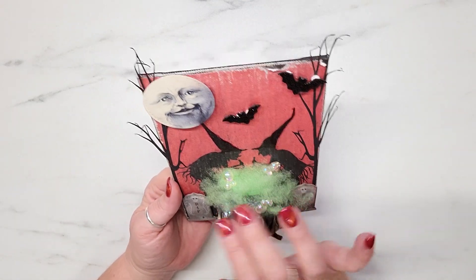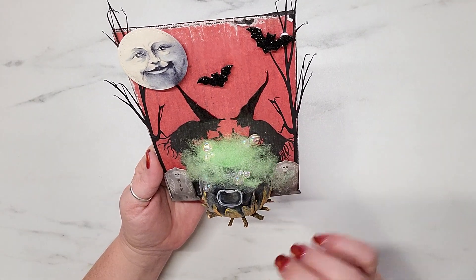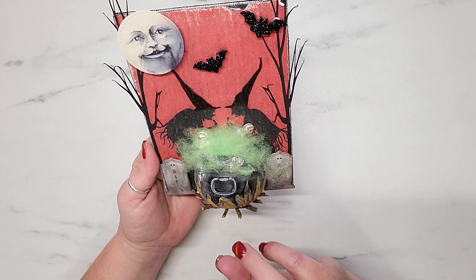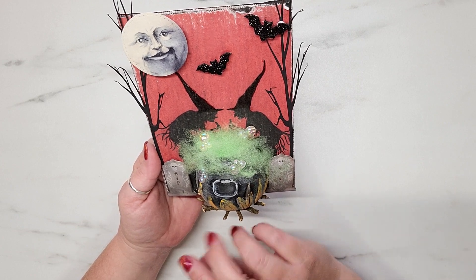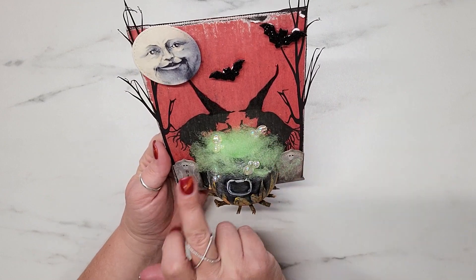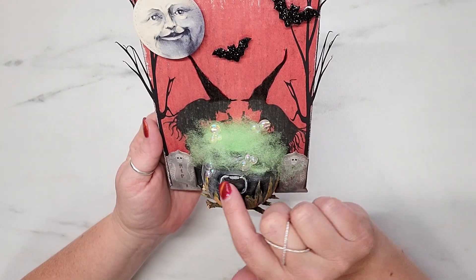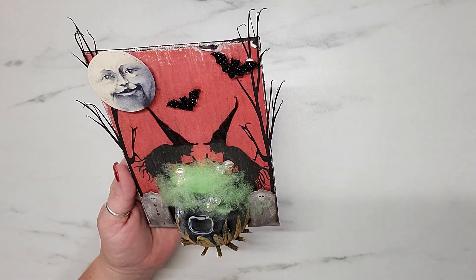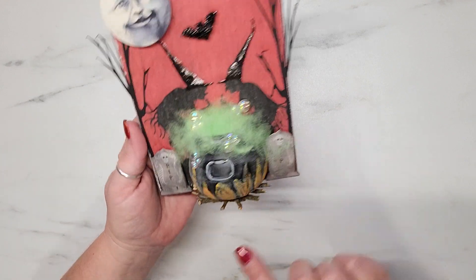Whatever they're brewing is spilling over out of the cauldron — I used green fluff from Hobby Lobby. I had picked up several packs of Easter fluff on clearance; the packs came with pink, yellow, and green, and the green was perfect. You can see it spilling out on both sides and bubbling up over the top. I also added some super cute little bubble buttons from Hobby Lobby, picked up on clearance, which gave it that little extra something.